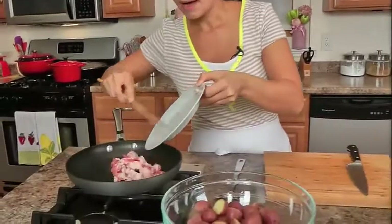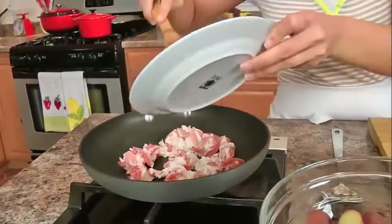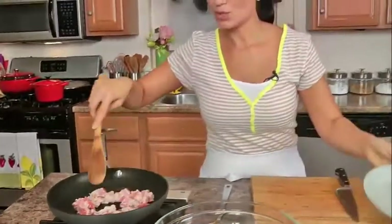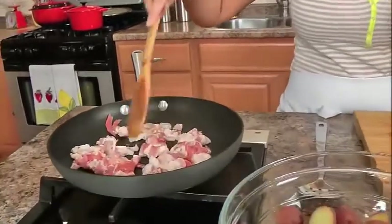Now, in my skillet I'm going to add in my bacon. I'm going to just let this cook until it's released a lot of its natural fat, because that's what we're going to make the dressing out of. I know it's naughty, but if you're having a big barbecue or a big get-together for the summer, this is great. You're only going to eat a very small amount of it because it has such strong flavors.